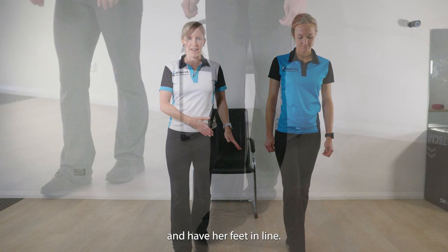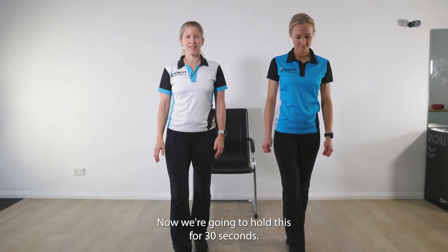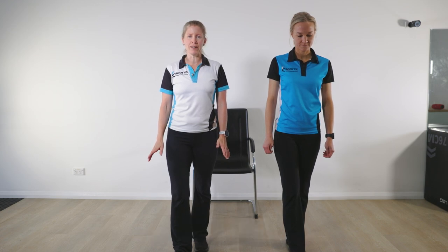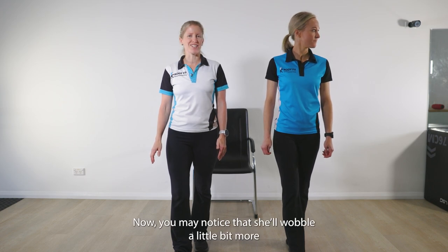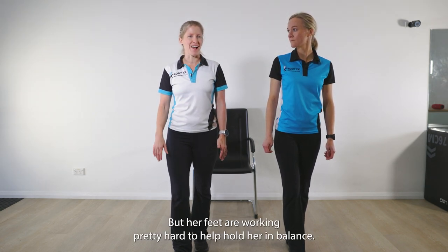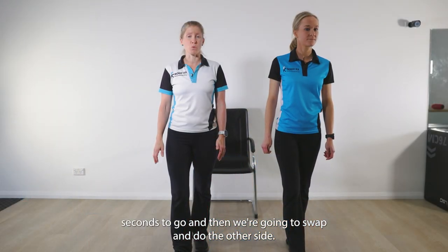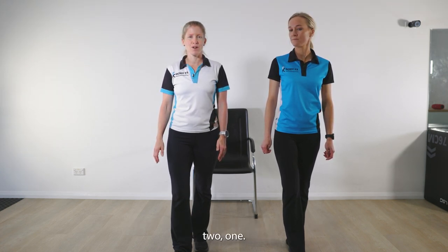Tamara is going to progress it and have her feet in line. We're going to hold this for 30 seconds. If you're feeling really confident and there is no chance that you think you're going to fall over, Tamara is going to show an option with a head turn. You may notice that she'll wobble a little bit more — her feet are working pretty hard to help hold her in balance. We've got 10 more seconds to go and then we're going to swap and do the other side. Five more seconds — two, one.